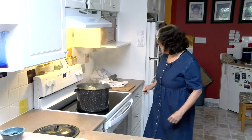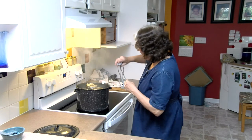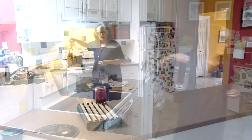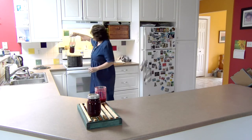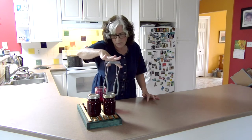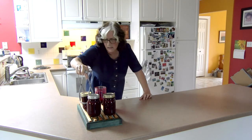The timer's gone and it is done. Now we just take our tongs again and take them all out. I have this lovely little rack that some clever craft person made, but if you don't have a rack like this, you can use newspapers or tea towels — anything like that.